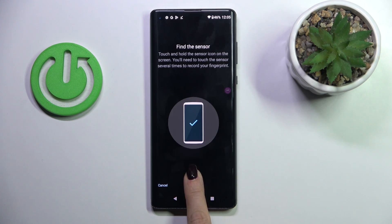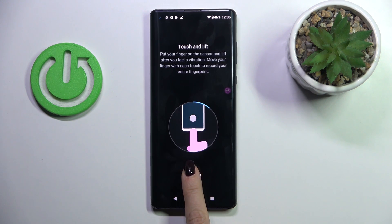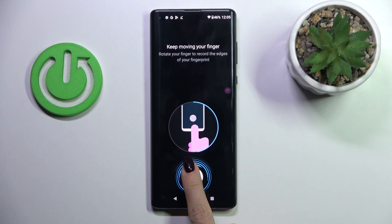So just keep tapping till it's fully added. Lift your finger up, then place it on the sensor and recreate the action till it's fully added.